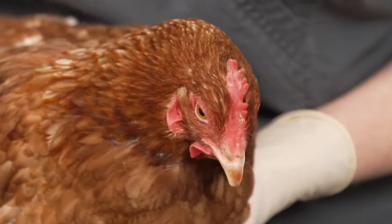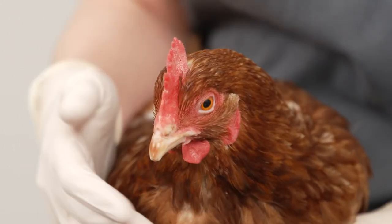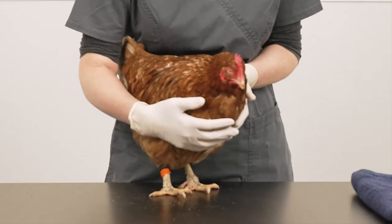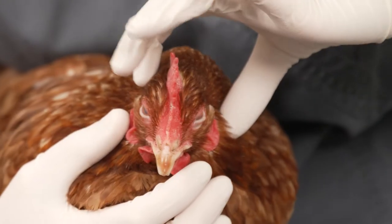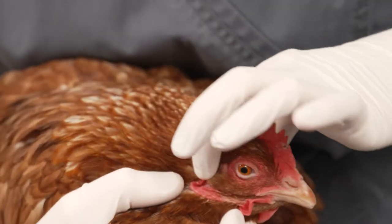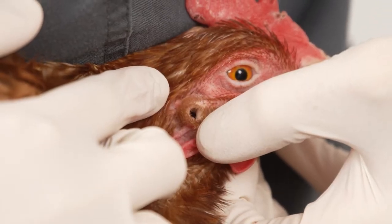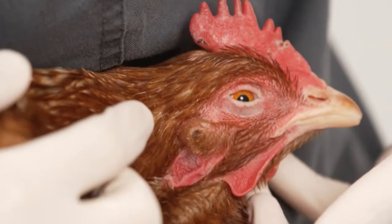Next, check her eyes. There should be no discharge, redness or swelling — the eyes should be clear and bright. Hens have ears, but they're well hidden behind a small flap of dense feathering. Gently lifting the flap will allow you to see the ear canal, which should be a nice, clean, round hole with no debris or discharge.